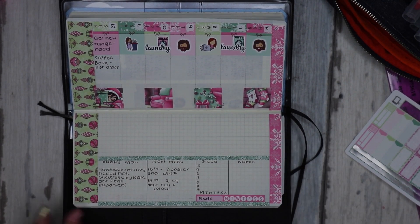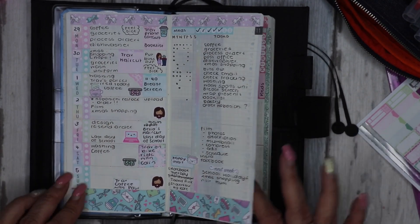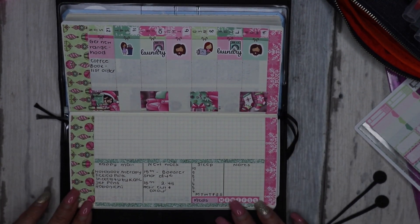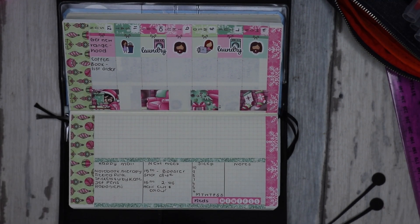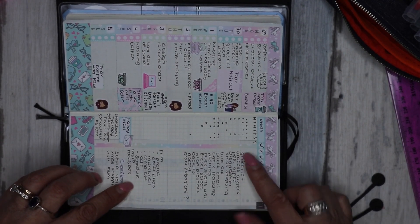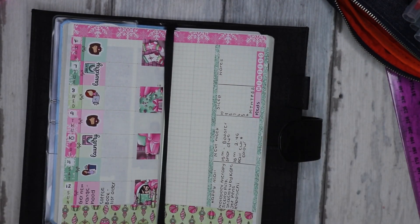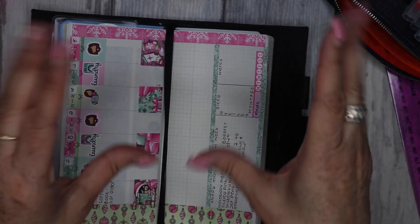So that looks a bit better. When you open it up the normal way you've got last week and this week and next week — I think that looks pretty good. Hopefully it'll be a practical layout. I do post updated photos of the spreads on my Instagram, so if you want to check out how they turn out, my Instagram is listed below. Thank you so much for stopping by — love it if you could give it a thumbs up and subscribe if you like, and I'll see you soon. Bye!